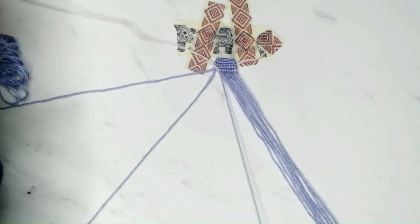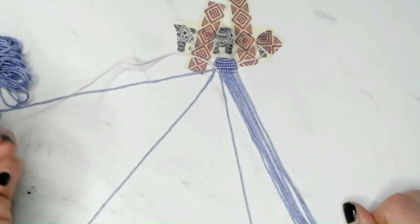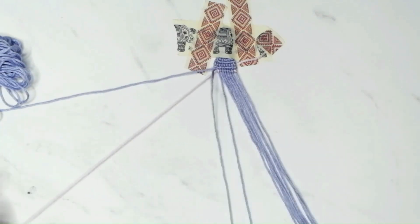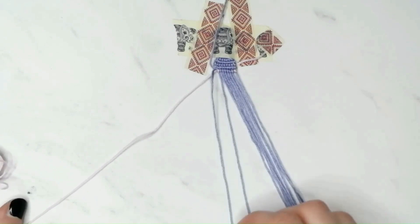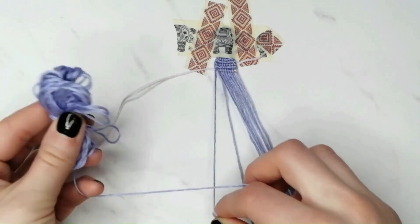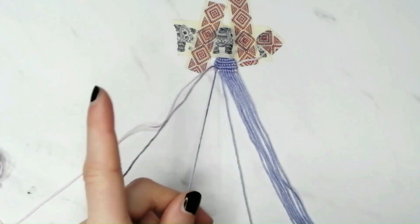Now take the pink string and move it out of the way by placing it underneath the last base string and pull it slightly to the left to make sure it is underneath the bracelet and out of the way. Then take the purple string and make the backward-forward knot with it onto the last base string to finish the row. Then continue knotting until you reach the left edge of the fourth row.